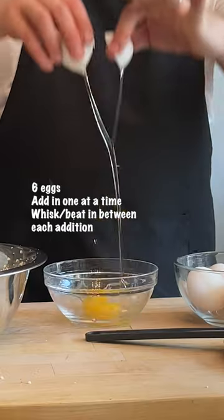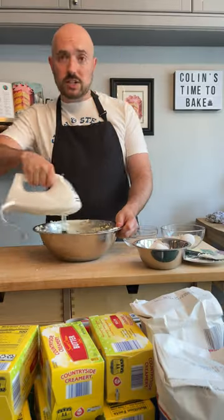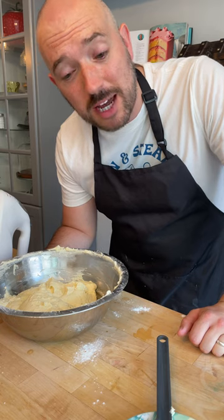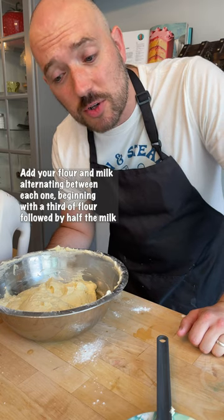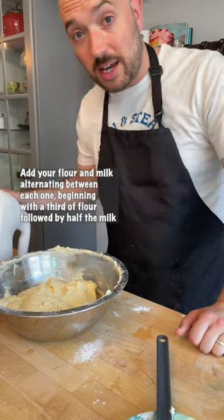Time to start adding my eggs. You may be wondering to yourself why the angle has changed — it's because the battery on my phone just died, so you missed when I was putting the flour into the mixture. Very thrilling. I'm going to do it again.